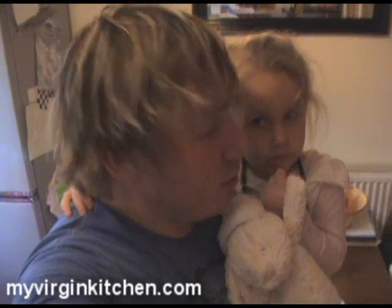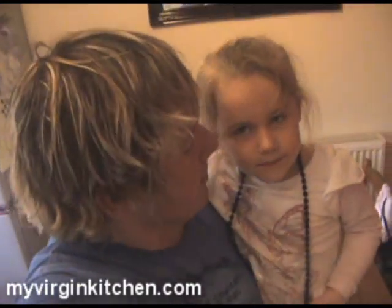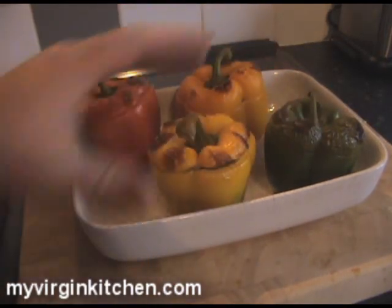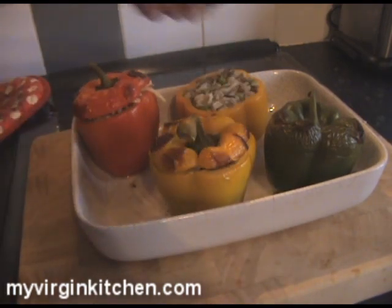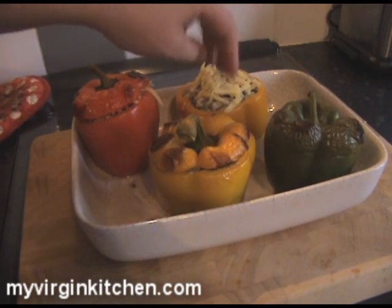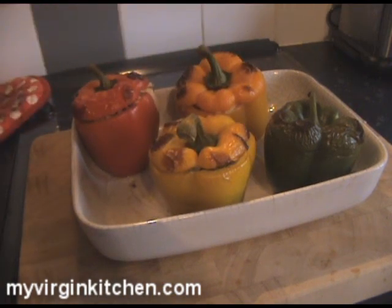I've just finished cleaning and it's looking immaculate. The peppers are really nice and blistered — won't be needing the blow torch at all. Hello Phoebe! Everyone's been asking where Phoebe has been — she's been sleeping in the front room, that's all she does now. Say good night! Right, let's get the cheese on the peppers. I've just got these out of the oven — look how blistered they are. I'm carefully taking the lids off and sprinkling cheese on top, then they go back in for five minutes to melt.